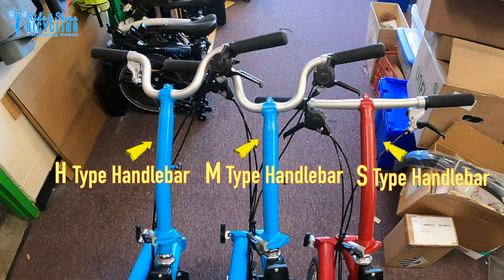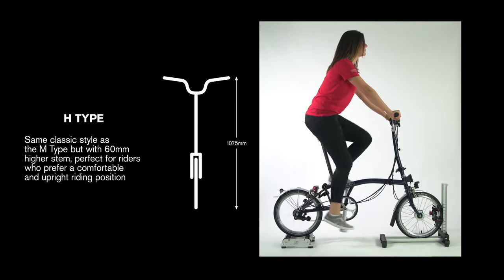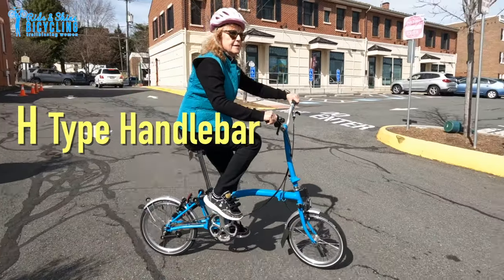After you've decided which line you want — A, C, P, or T — you have to make some other decisions. For all but the A line, the most important thing to choose is your handlebar configuration, because there are three different options and they cannot be easily changed after the fact. You have the S or low handlebar, which people who like to ride fast and are used to road bikes tend to gravitate towards, or shorter riders. There's the M or medium handlebar for average riders used to riding a hybrid. Then there's the H or high handlebar that puts you in a more upright seating position, like a Dutch bike.